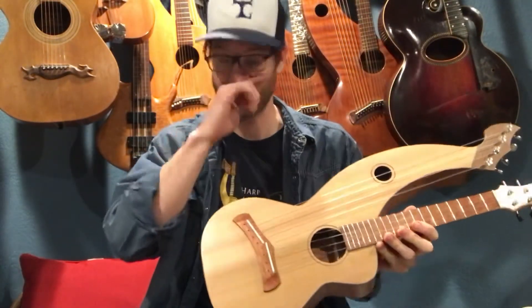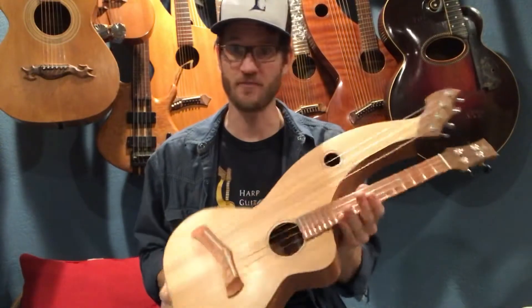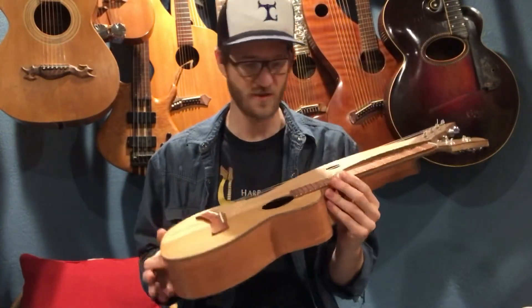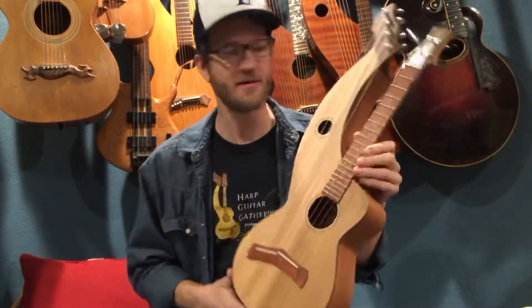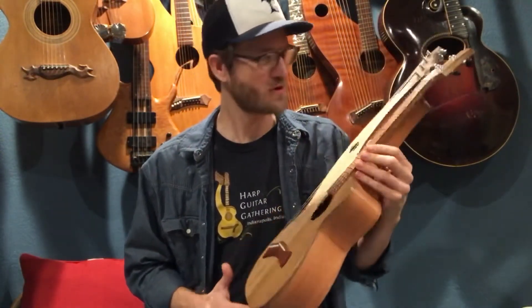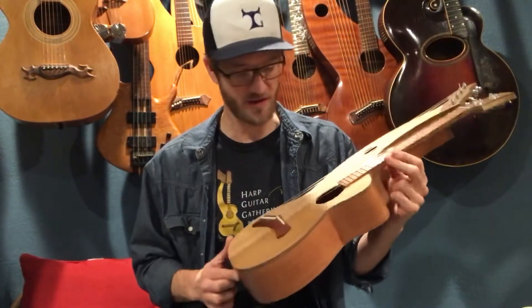Hey guys, Dave Powell here, Tone Devil Guitars. I am just in love with this new harp ukulele. It's got a fantastic sound — it really has that essence of Hawaii. It kind of puts me right there on the beach every time I pick this thing up and play it. I'm just in love with how this thing turned out.